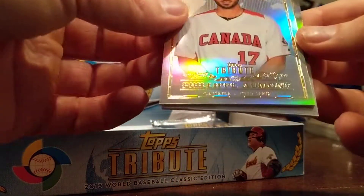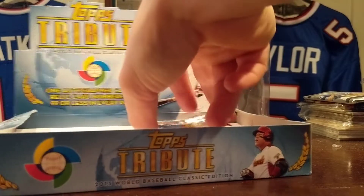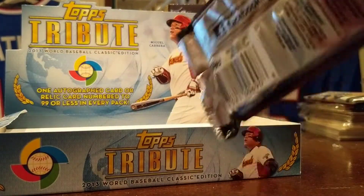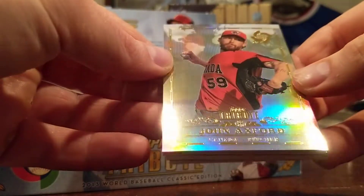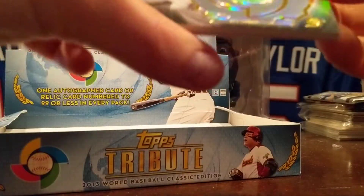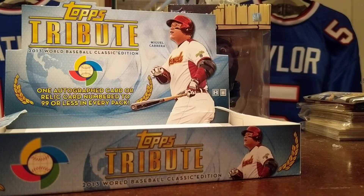Felipe Alou, Daikang Yang. All right, last pack here — probably going to be another relic. Yeah, definitely got a fat one in there, super fat actually. John Axford, Hanley Ramirez. Look at that — that's a nice looking patch there, three-color break, out of five: 2 of 5, Eric Hosmer.